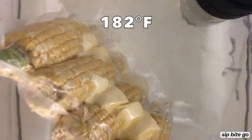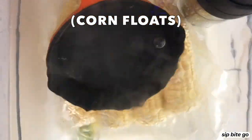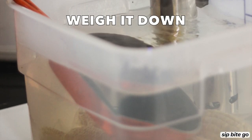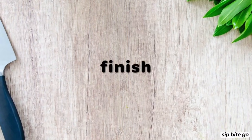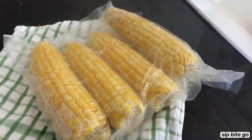For about 30 minutes — that's right, it only takes about 30 minutes to get this corn to turn completely juicy and buttery. It poaches in the butter, and when it's done it's ready to eat right out of the bag.